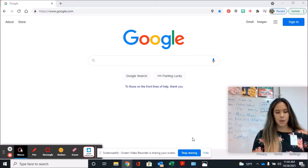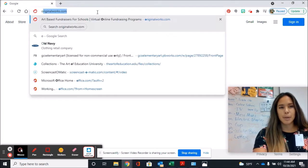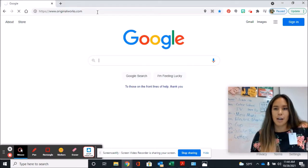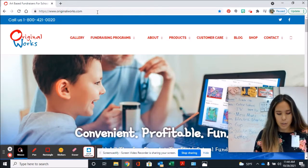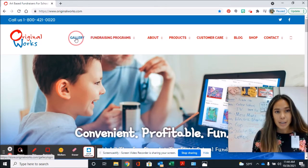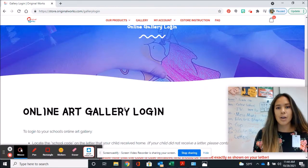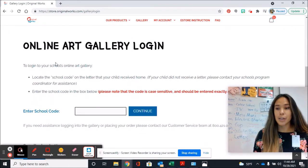Let's go look on the computer and see how this looks using the information on the back of your order guide. To get onto Original Works, I like to just go to the website originalworks.com. Once I am on Original Works, I need to go to Gallery. Click Gallery, scroll down, and there is our online art gallery login.